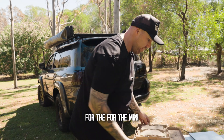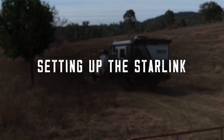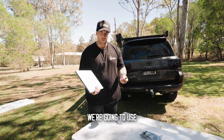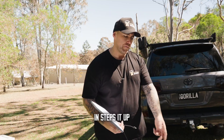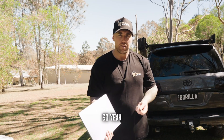That's about it for the mini. Let's get cracking with the install. For the installation, we're going to use our five meter lead and a 50 amp Anderson plug adapter. Our adapters are 12 volt in and step up to 48 volts on the Anderson plug power adapter.